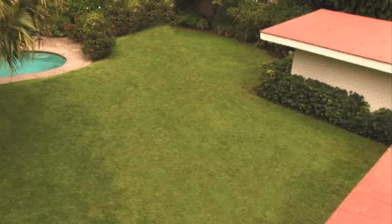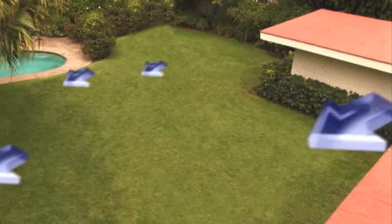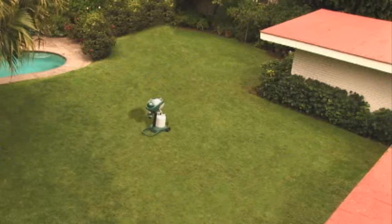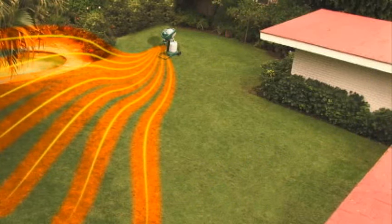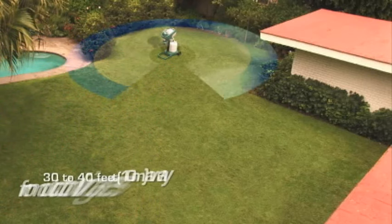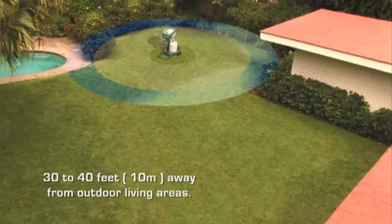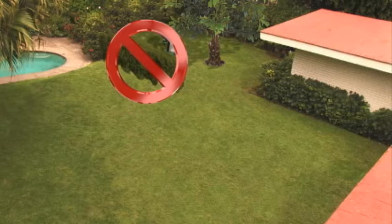The first step is trap placement and it is critical to your trap's performance. We must determine the direction of the wind and then place the Mosquito Magnet upwind. The breeze helps to distribute the carbon dioxide and attractant across the breeding grounds. The Mosquito Magnet should be placed at least 30 to 40 feet away from outdoor living areas. If possible, place the Mosquito Magnet in a shaded area and avoid obstacles that prevent airflow, such as bushes and fences.